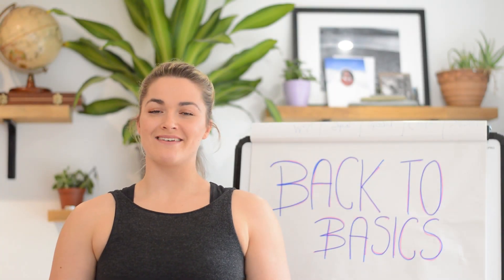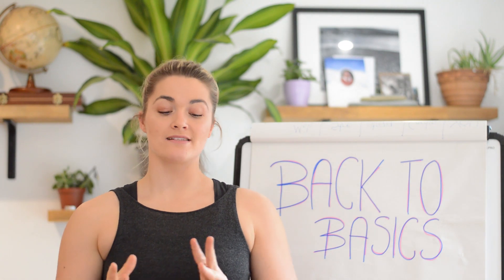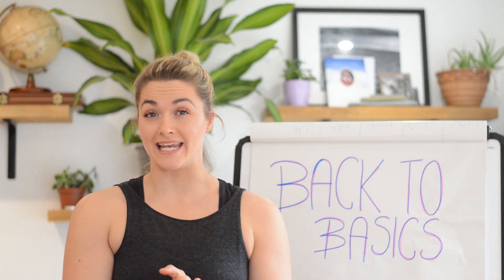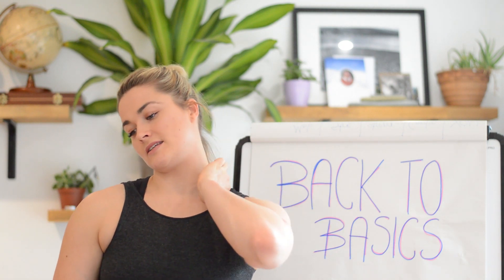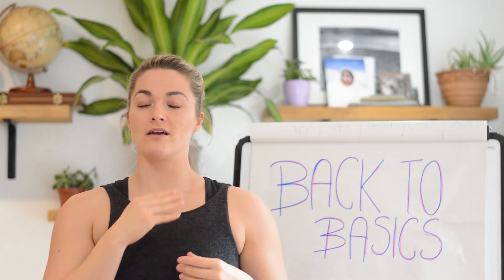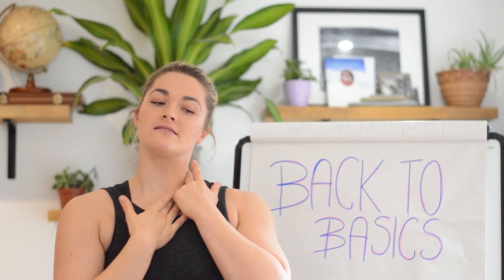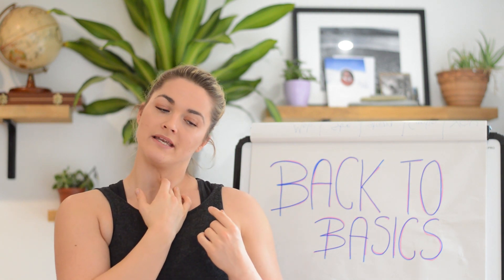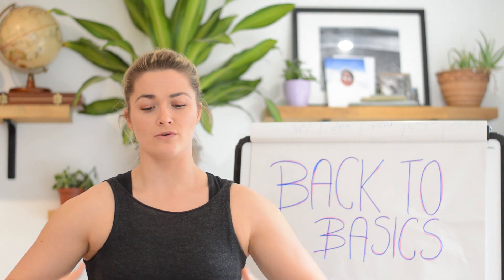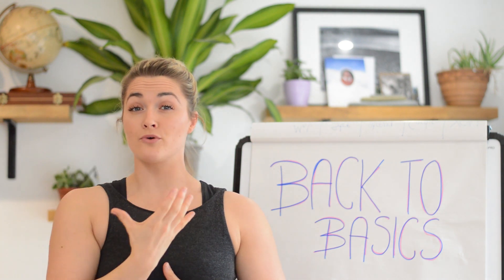Welcome to our back to basics series. Today we're going to be stretching through the scalene muscles. Your scalenes are made of three different fibers: anterior, middle, and posterior scalenes, attaching down into the neck and also down into ribs one and two. The main roles in the body are elevation of ribs one and two on inhalation, as well as same-side bending. This is why if we're quite stressed or in a posture where we're not using the diaphragm and we're constantly using the upper ribs to breathe,